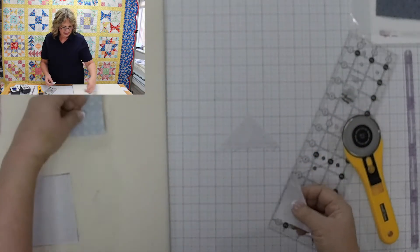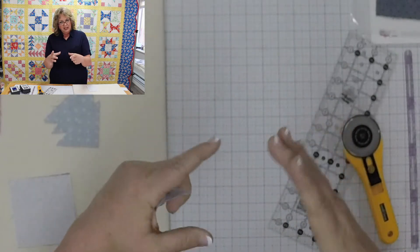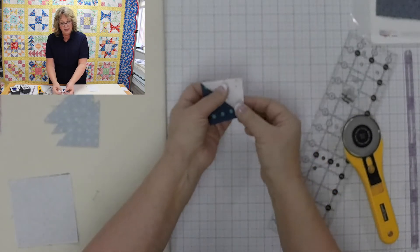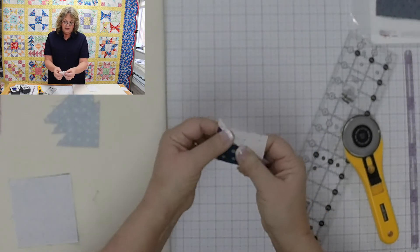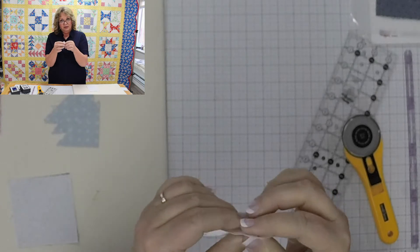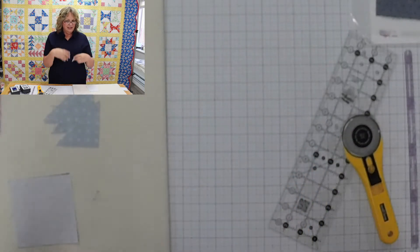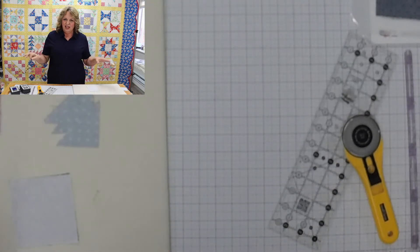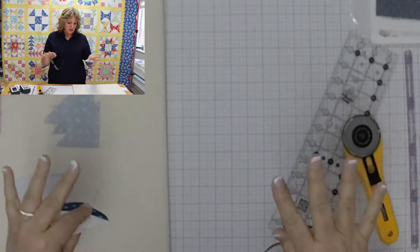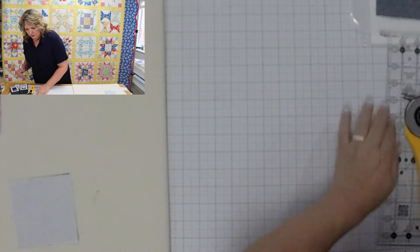One thing that discourages some quilters from this technique is that when you cut the square through the middle on the diagonal, those edges become bias, making them a bit stretchy and less stable. However, if you've watched my other videos, you know that we are piecing on a lightweight foundation, which really helps to keep these stable. So this technique is great, especially when piecing on a foundation.